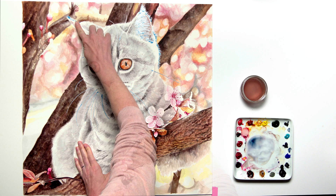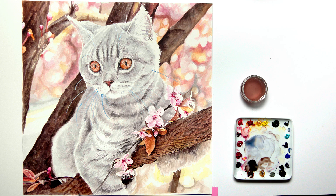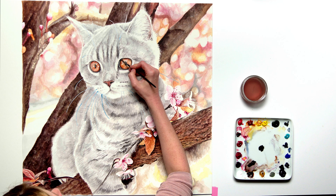It was time for the bit I'd been waiting for — the removal of the masking fluid to the ears. Making sure the surrounding paint was dry I rubbed off the fluid. I felt at this point that I wanted to darken some areas even more, so I did another round of darkening and then came in with my smallest brush to add extra details and definition to the areas that had been masked.